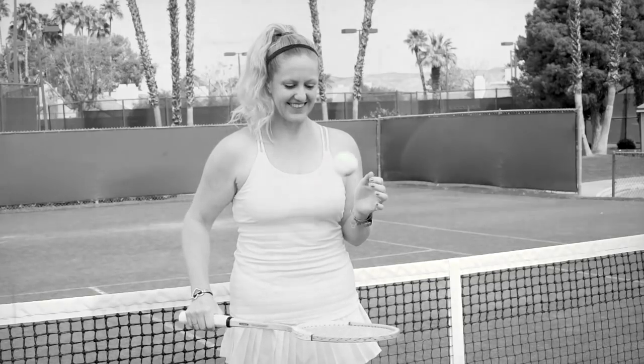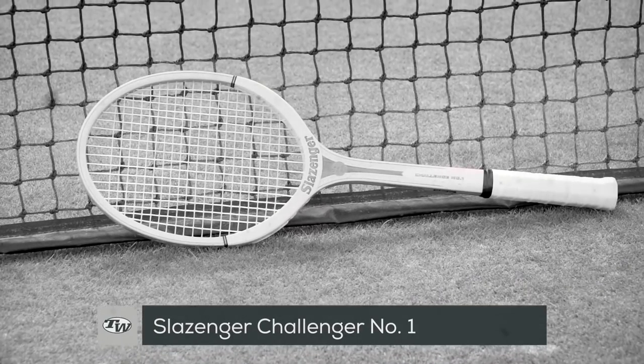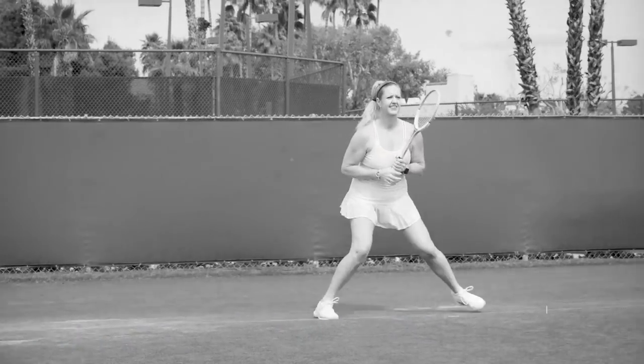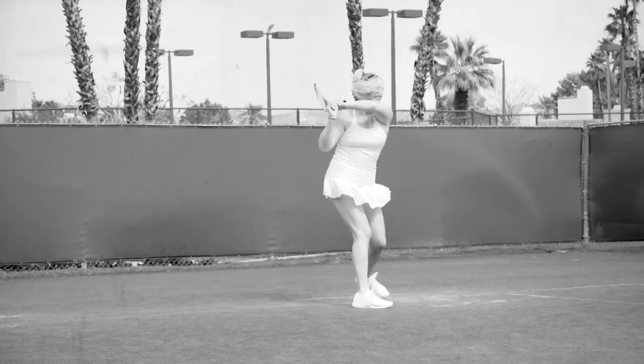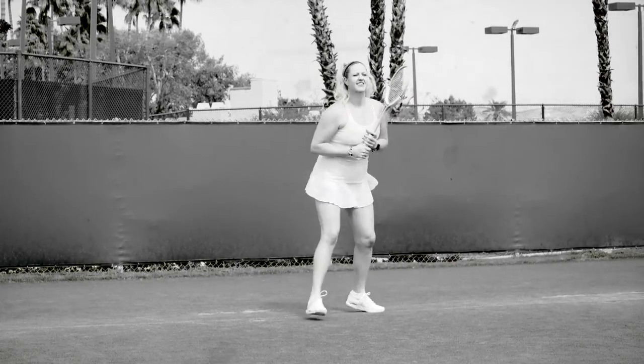Used by one of the greatest female players to ever play the game, Margaret Court, Tennis Warehouse playtester Michelle found the classic Slazenger Challenger No. 1 wood racket to offer exceptional touch, a low-powered response, and flexibility in the upper hoop. The racket uses soft, rounded edges throughout the shaft and head.